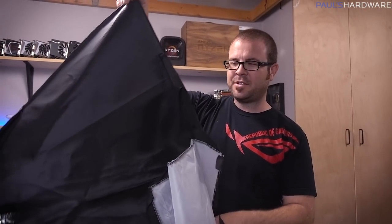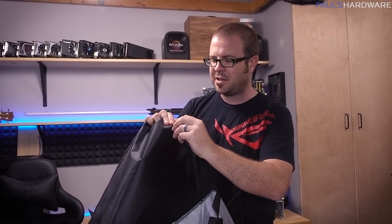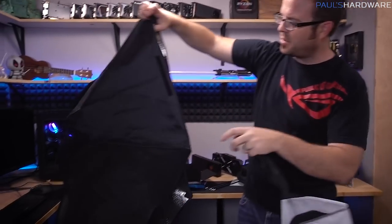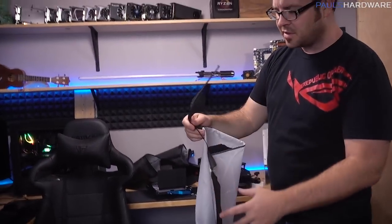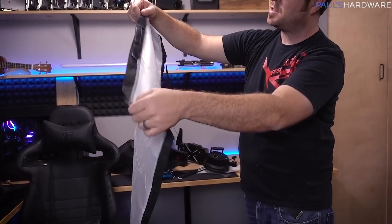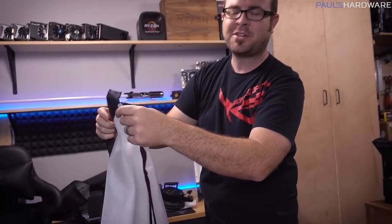This is the original Cowboy Studio lighting kit that I got when I first started doing YouTube videos on my channel from my apartment many years ago, and it is just disintegrating. There are parts of it that are still perfectly fine, like the base unit for all the light bulbs, but the diffusion thing is just disintegrating. This wasn't exactly high quality fabric or anything like that.